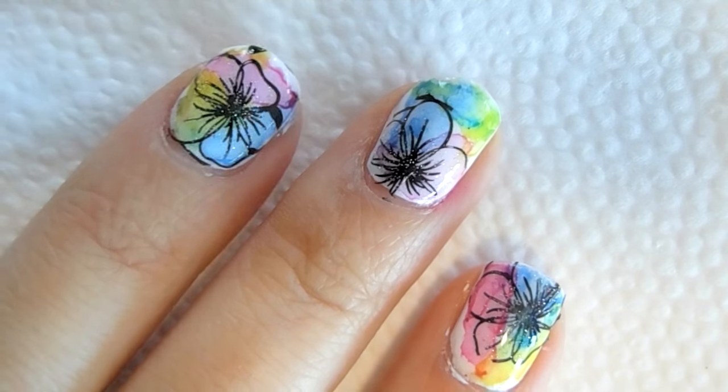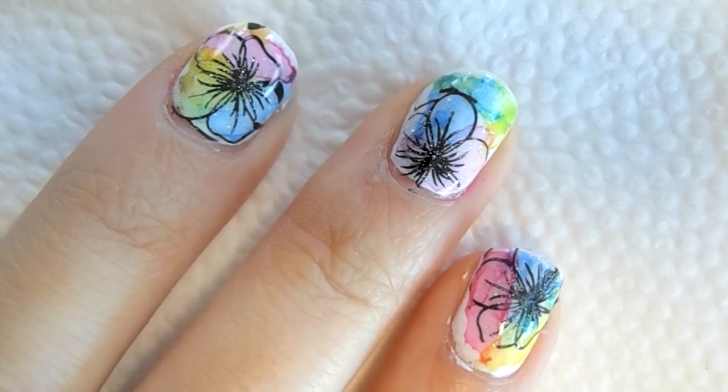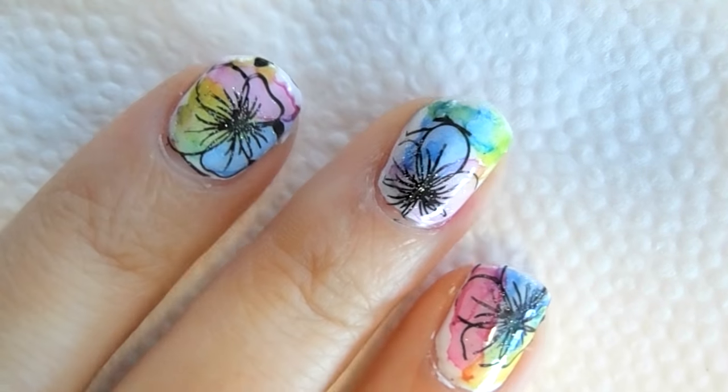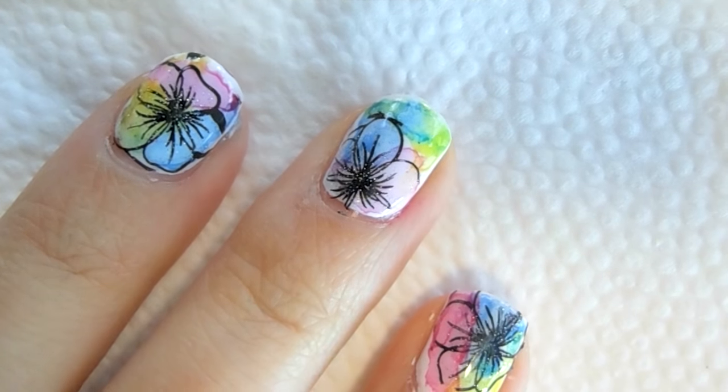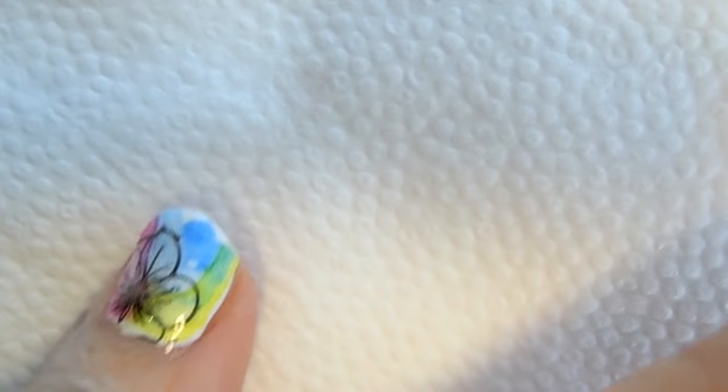Hi everyone, welcome back to my channel. Today I have this really pretty design to share with you guys. I just added the top coat so you can see all the shine — this is a stamping plus a watercolor design. I really hope you enjoy this video.